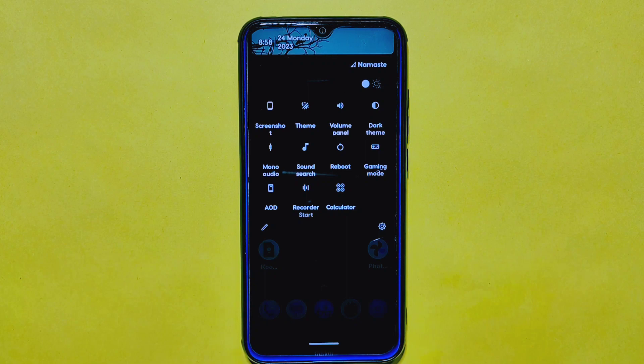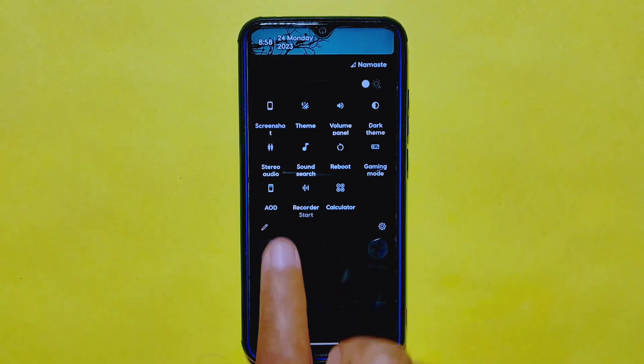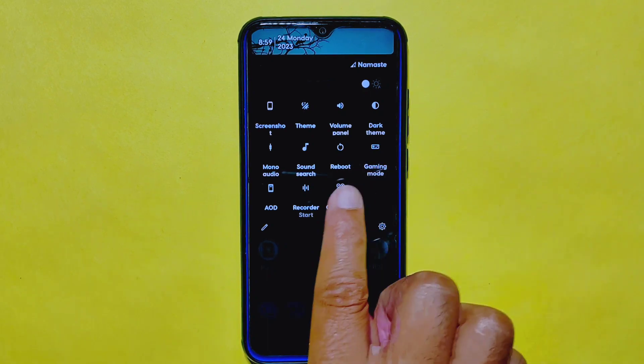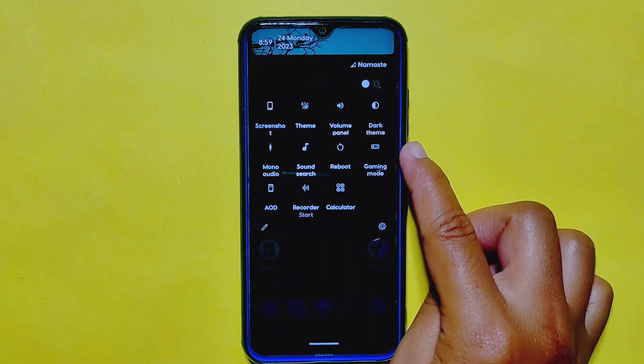You can take screenshots and partial screenshots just by toggling the screenshot tile, and change themes with a tap. Additionally, you can toggle audio behavior to stereo or mono with a single tap, and access other useful tiles like sound profiles, reboot, gaming mode, always-on display, recorder, calculator, and more.